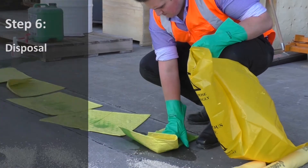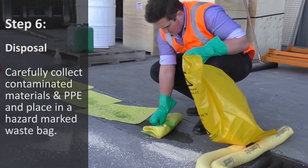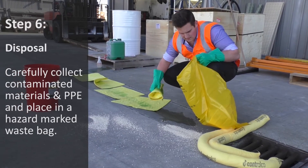The next step is to use the yellow hazardous waste bag to pick up the contaminated absorbents. These are safely stored in a bag that is clearly marked as holding hazardous liquids.